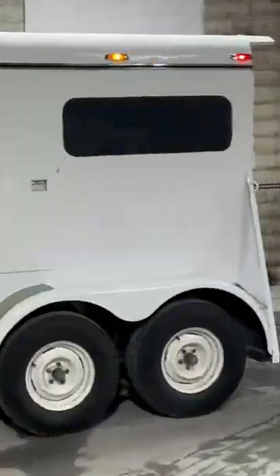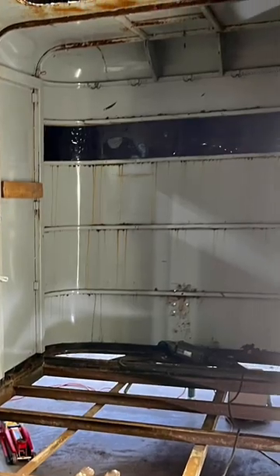This is a 1988 horse trailer camper conversion. This is what it looked like beforehand — the floors were cut out, re-welded, the doors were pretty much restructured and re-welded, and we put in new supports.